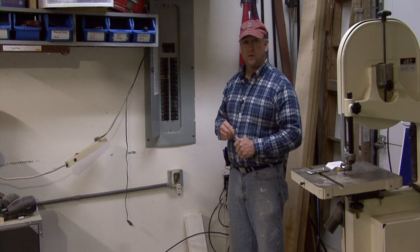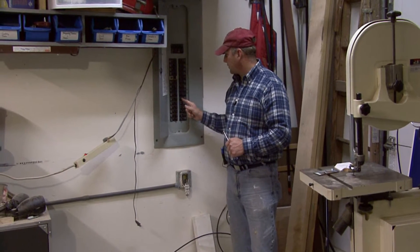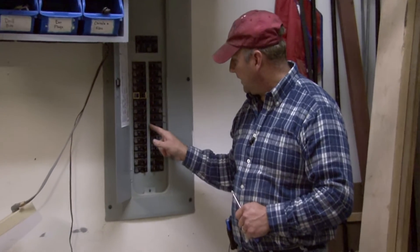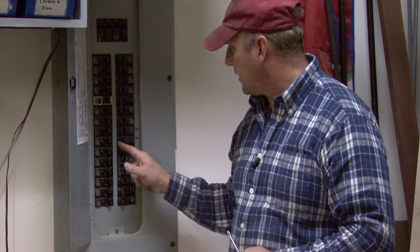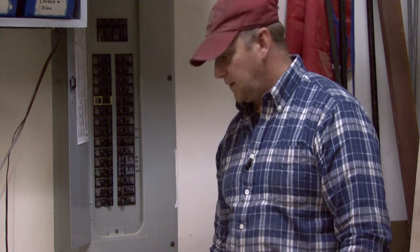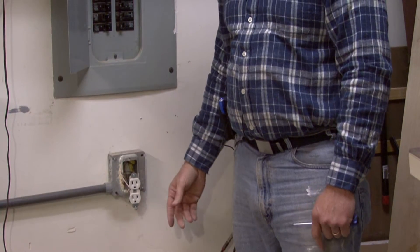Now, the first thing before we deal with anything with electricity, wherever we're working on the circuit, we want to make sure that the circuit breaker is off. You can see right here — if the switch is to the inside, it's on; if it's to the outside, it's off. And these are clearly marked. So you want to make sure that this is off, and then you want to make sure that you have tested the circuit just to be doubly sure.